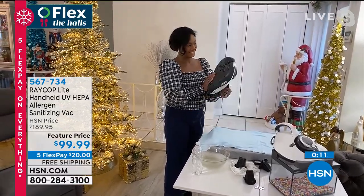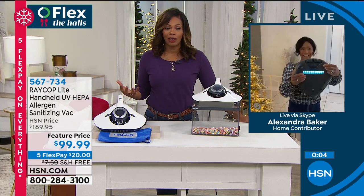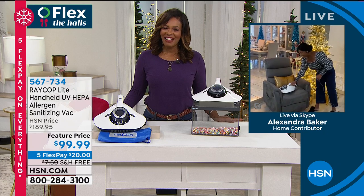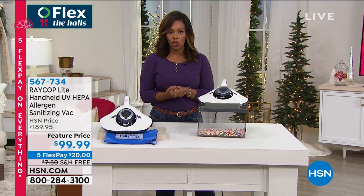Thank you so much, Alexandra, for bringing this to us a few years ago and really educating us as to why it's vital in every home. That's why Alexandra is your home BFF. Thank you so much, we'll see you again soon. Stay with us — 567-734 is the item number. Take advantage of that featured price because it's not always going to be that price. You've got five flex payments of $20 to get that home and free shipping.